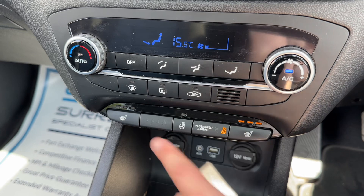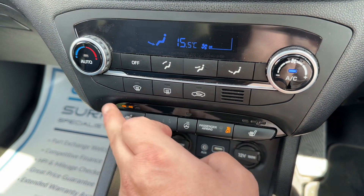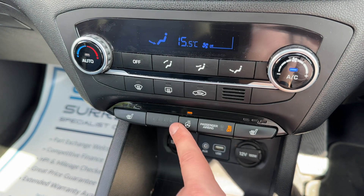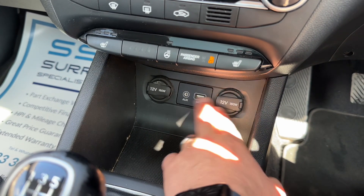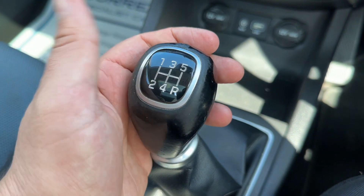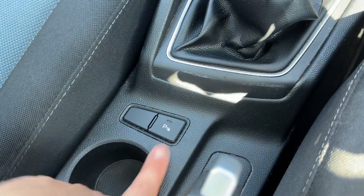We've got a heated driver and passenger seat, both with three heat settings each. We've also got a heated steering wheel just here, which is one setting — either on or off. We have two 12-volt charging sockets, USB and auxiliary inputs as mentioned, and then the five-speed manual gearbox. You can also turn the parking sensors on and off from down here.